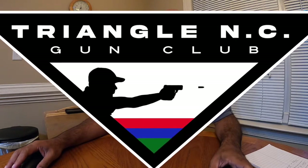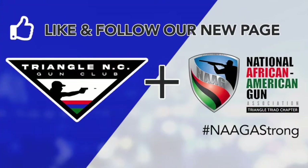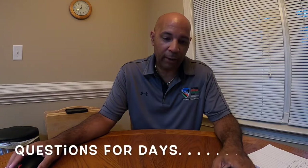Welcome everybody — this is our second engagement of our new Triangle North Carolina Gun Club chapter here in Raleigh, North Carolina. We are still a NAGA chapter and still the home gun club for Eagle One gun range in Raleigh. We talked a bit about Glock barrel swapping, and now we're moving into our second engagement: the AR pistol. This is one of those topics where we've gotten a lot of questions, and we see a lot of new people coming in asking about them and purchasing them, so we want to get some information out there.